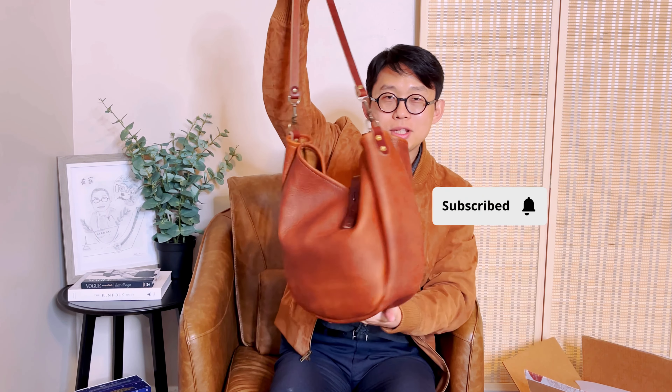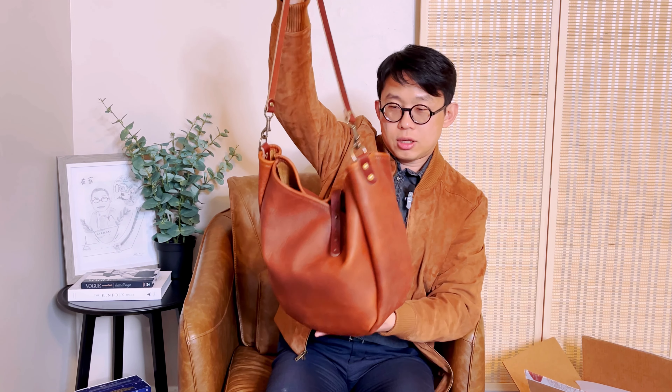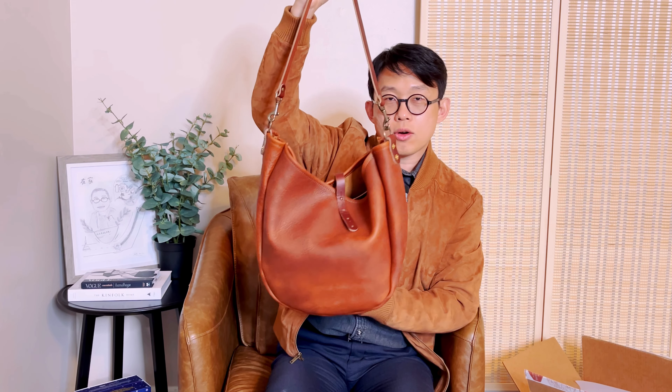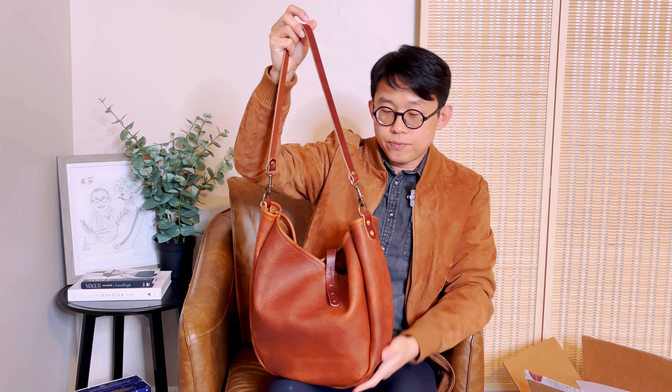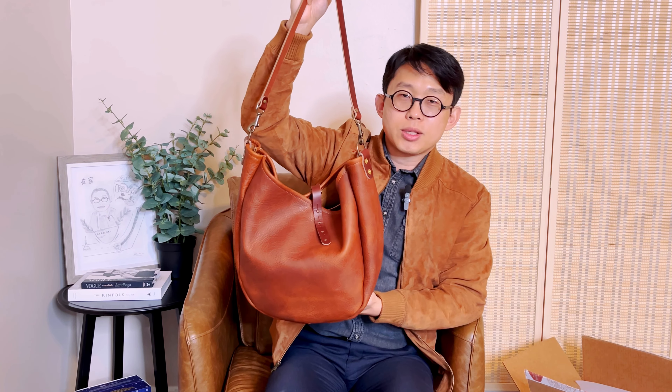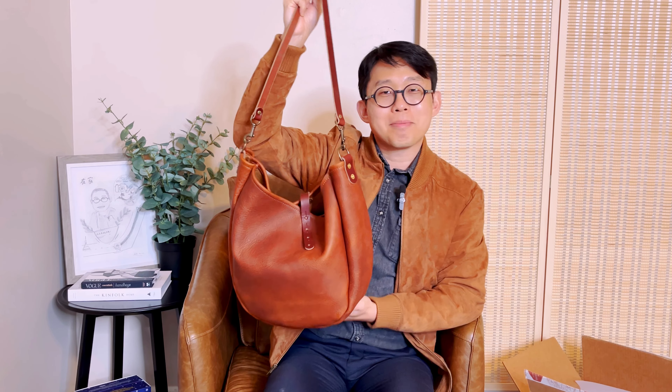So here you go — this is today's quick unboxing showing you the new bag from Goforth Goods, the Celeste Hobo bag. You can wear it as a shoulder bag or a crossbody bag. The strap is removable so you'll be able to use your own crossbody strap on it. Thanks for joining me today and I'll talk to you again soon. Bye!